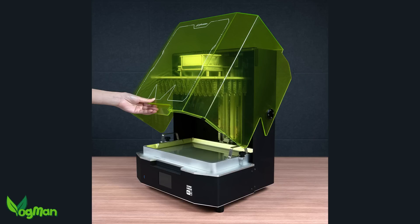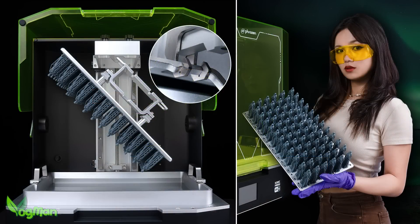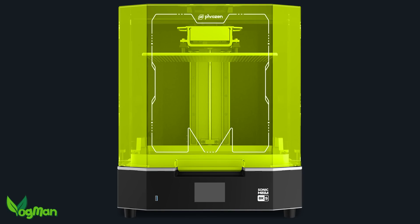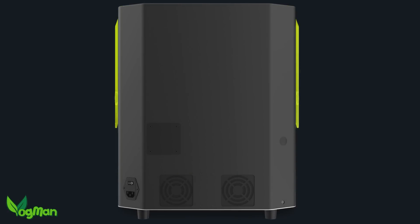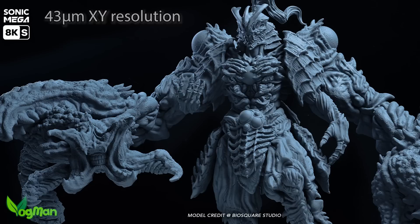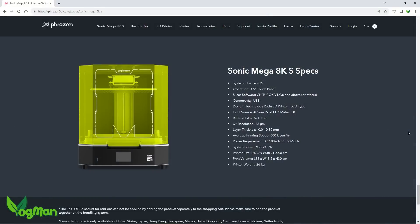Gone are the big metal doors and in comes the quite attractive plastic flip-top lid. We've still got the enormous build plate, dual linear rails, and high strength construction, but most importantly we still have the 43 microns of XY resolution, which is better than any of their competition.